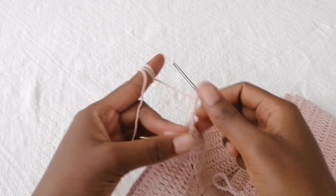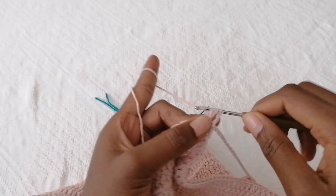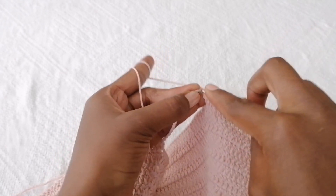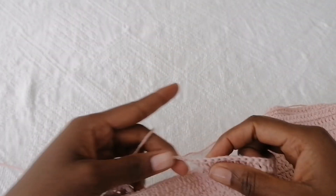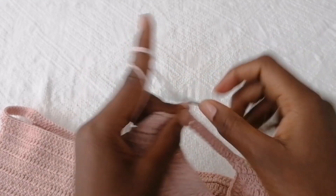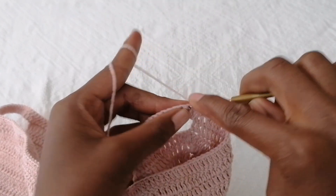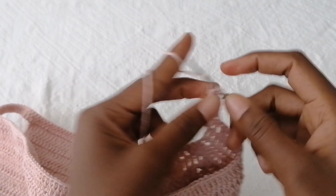After chaining three, turn your work and continue making double crochets in each and every stitch. When you get to the chain stitches, make a double crochet in each one, then cross over to the other side continuing double crochets. To start the next round, chain three, turn your work — the chain three counts as your first double crochet — then double crochet in each stitch, and at the starting point make a slip stitch. Continue building up the height of the top.